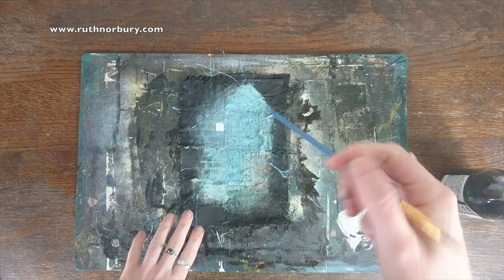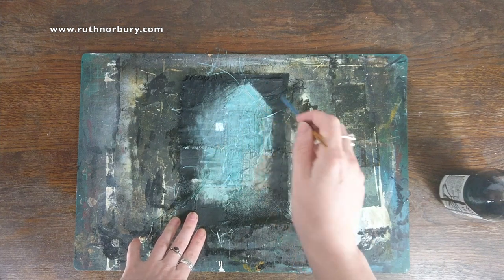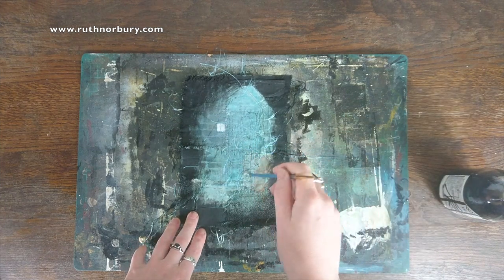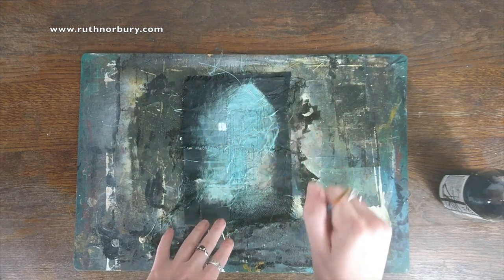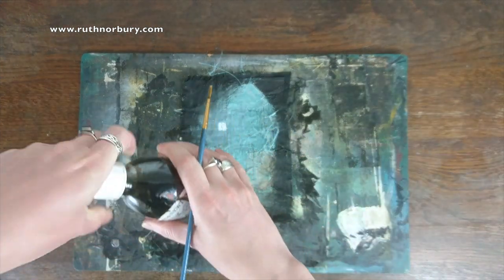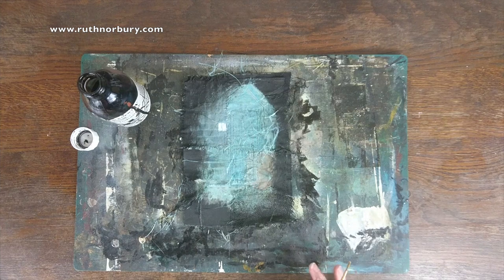We need to do a little bit of definition around the doorway because it's just a sort of blue blob at the moment. So we shall add more black all around here to do some of these little fiddly bits, to make this look much more like a doorway and less like a blue blob. I'm going to sit down for this one — my eyesight isn't good enough to do it from back there.